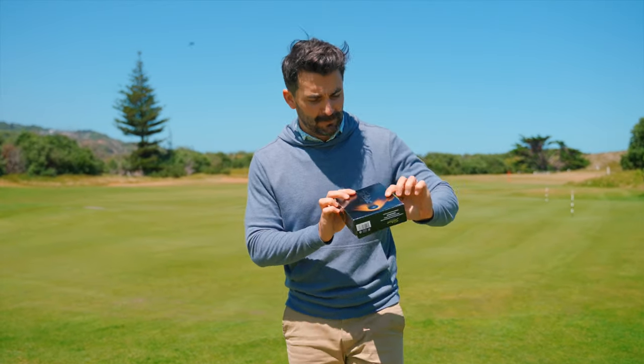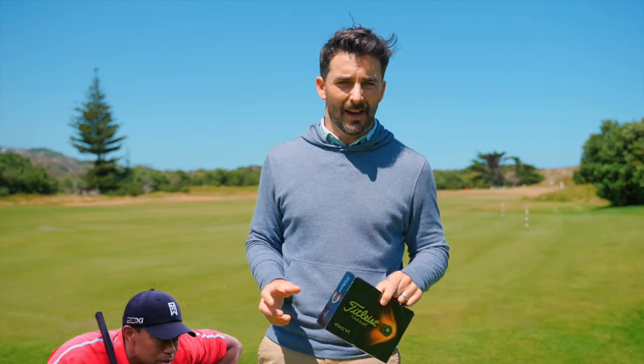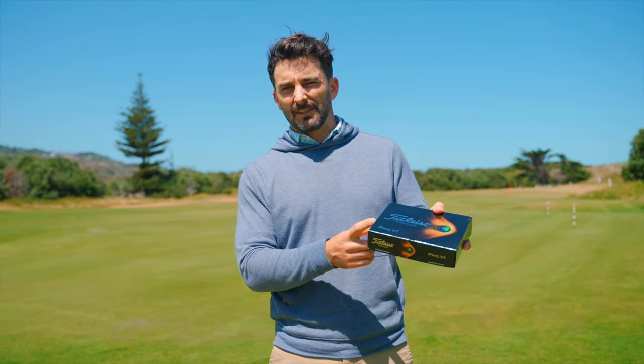G'day, Andy here for GSR. If you've played golf, even if you haven't, you probably know this golf ball — it's the Titleist Pro V1. If this golf ball was a player, you'd probably say it's Tiger Woods. It really is the GOAT of golf balls. Nearly every other golf ball tries to measure up to the standards.